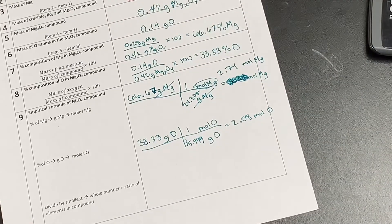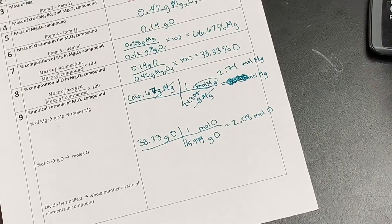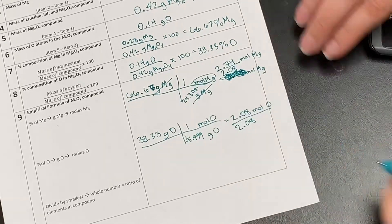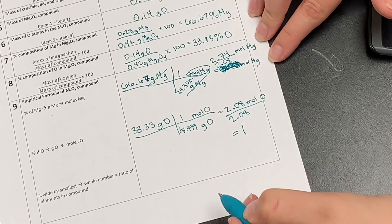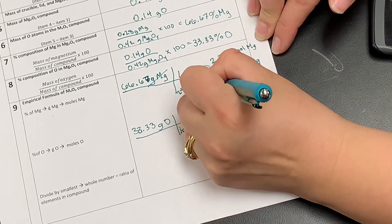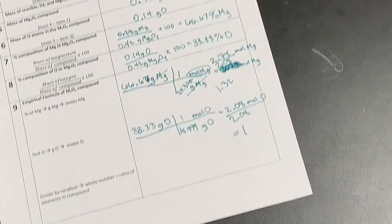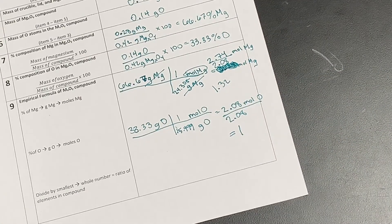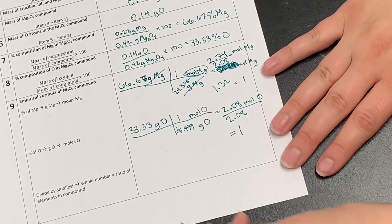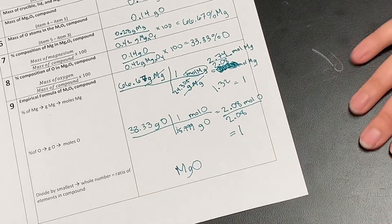So we have 2.74 moles of magnesium and 2.08 moles of oxygen. I want the ratio of magnesium to oxygen, so I'm going to take the smaller of these two numbers and divide both numbers by that smaller number — dividing both by 2.08. So 2.08 divided by 2.08 is one, and 2.74 divided by 2.08 gets me 1.32. We're looking for a whole number, and 1.32 is close enough that we're going to round this down to one. So that gives us an empirical formula of one magnesium for every one oxygen — our formula would be MgO.